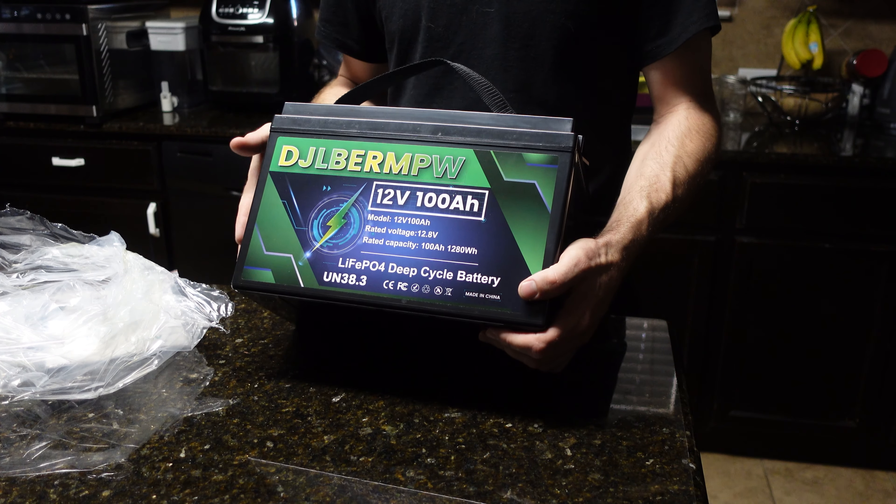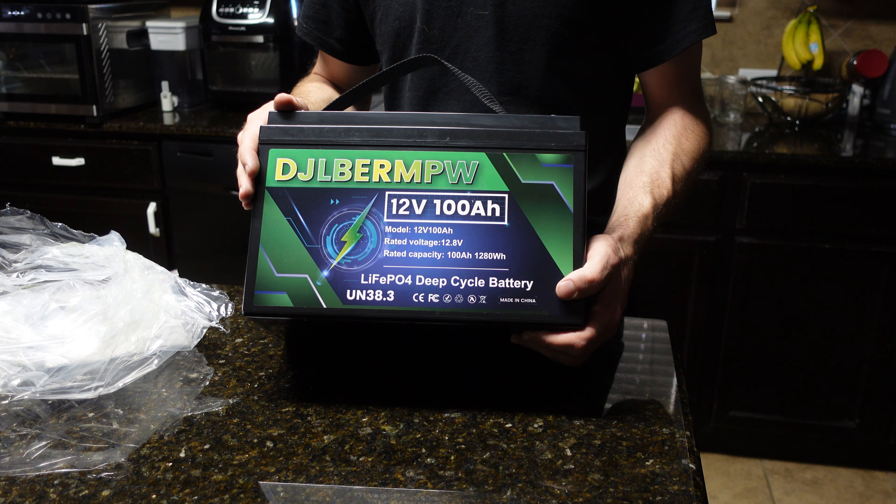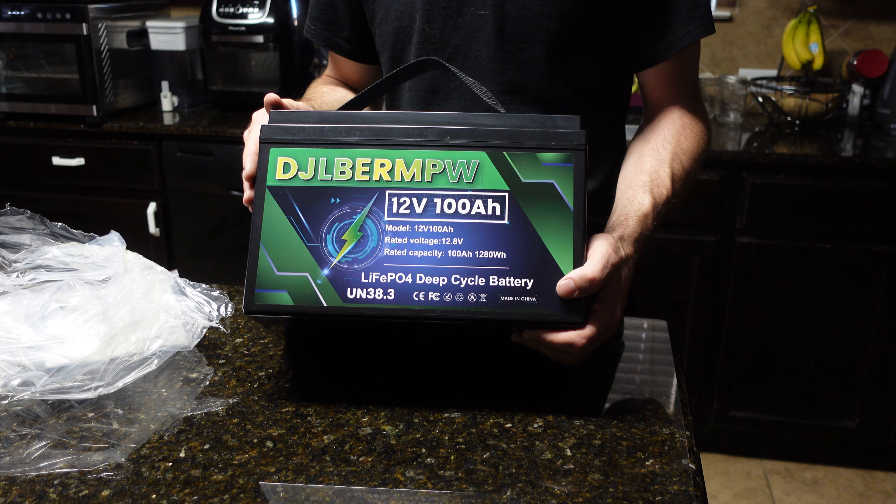Welcome back to the channel. In this video we're going to be going over and testing this lithium iron phosphate battery I got on Amazon. This is a 12 volt 100 amp hour, just over one kilowatt hour of capacity. The reason I want to review this battery is because of how cheap it was - at the time of purchase it was $170. I was browsing Amazon, literally just looking at random stuff, and I saw this and thought I'd buy it and give it a shot.